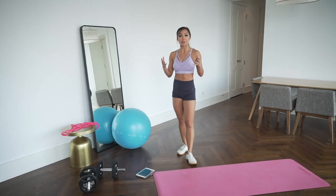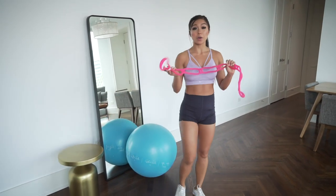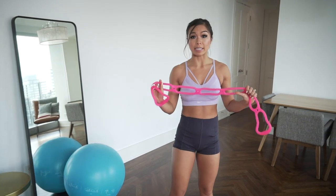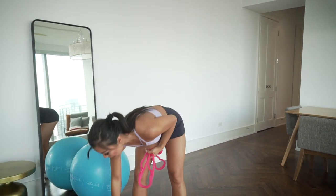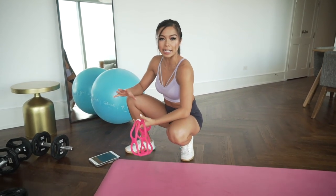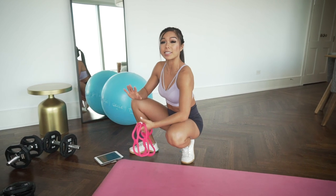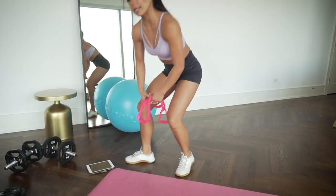We're going to start today's workout with a warm-up using the pink thing or resistance band — whatever you have accessible at home — to warm up our upper body and joints. I'm going to set a timer: 25 seconds on, 10-second break, times 6. Six different movements total.